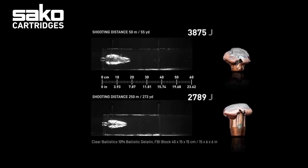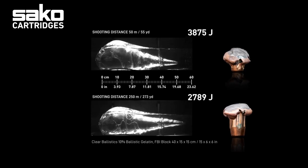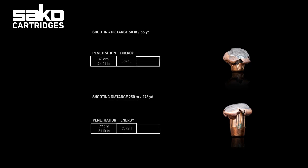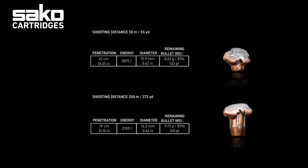Here you can see how the Gamehead Pro bullet is performing in a .30-06 caliber Springfield. The 10.7-gram, 165-grain bullet gives great performance on big game at long distances to extra long distances.